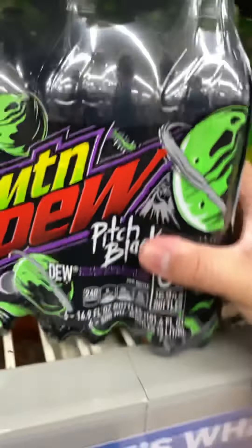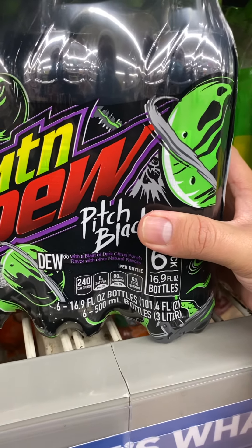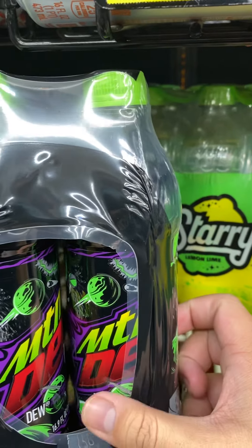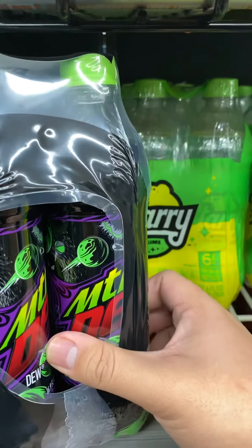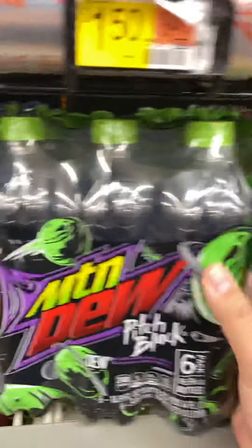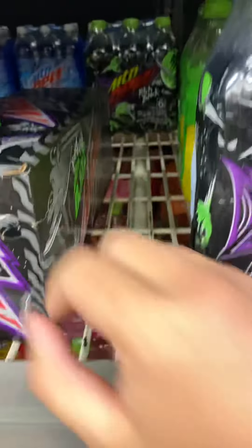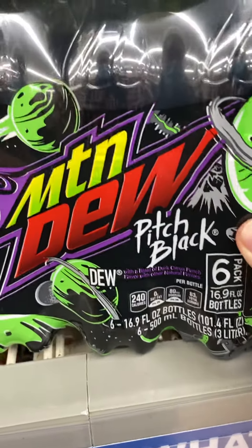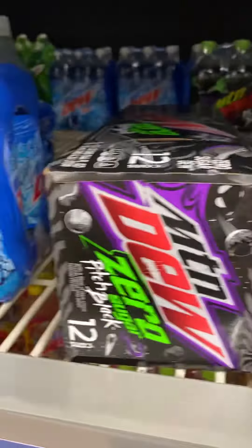I'll be reviewing this one as well. I haven't tried this in years — the last time I drank Pitch Black was like 2016 or 2017, that was a long time ago. So I'll be reviewing this one, and you can see the difference between Zero Sugar and regular Pitch Black.